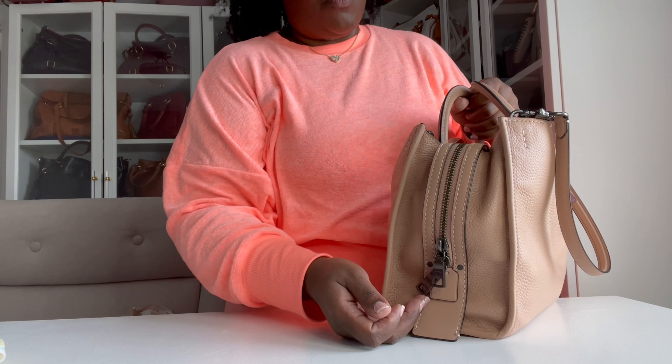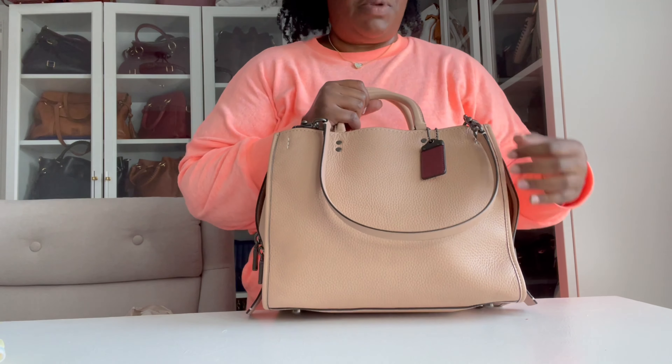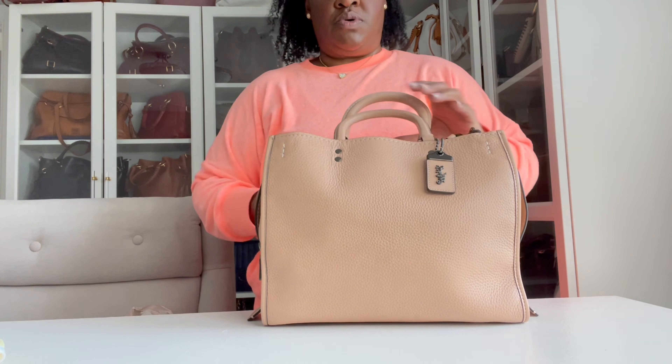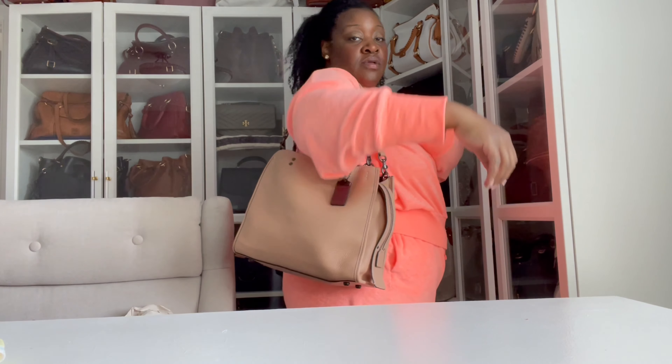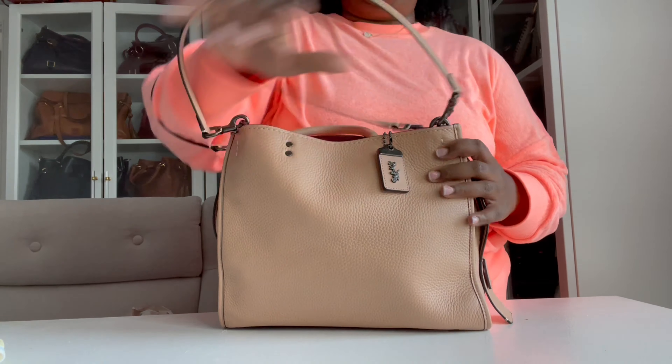I still love the Rogue. I love this huge large zipper. I do feel this bag would have been ideal with gold hardware, but it comes with gunmetal hardware which is still really beautiful. I love my Coach Rogues — she also has feet on the bottom. This is the bag I am moving into for the week.